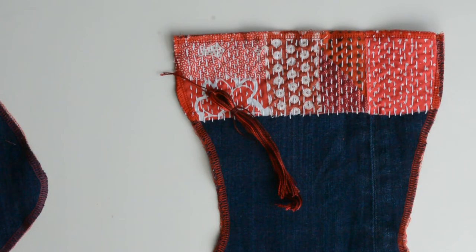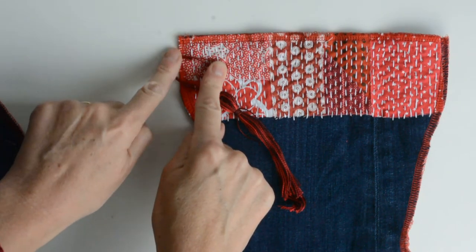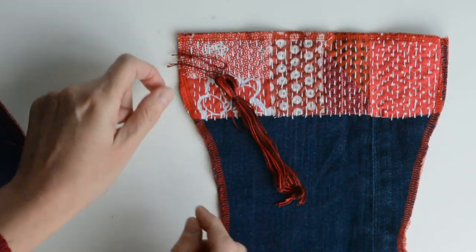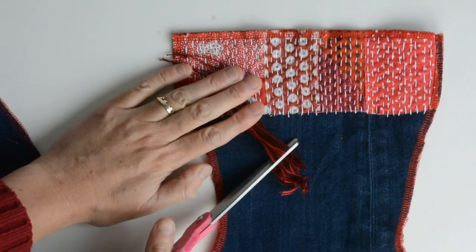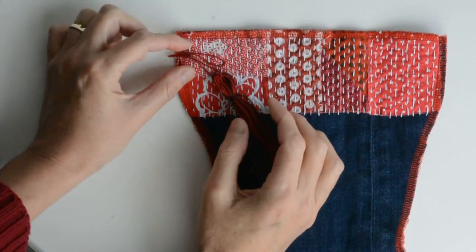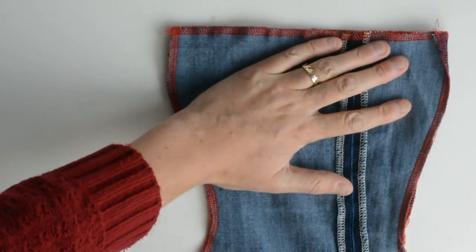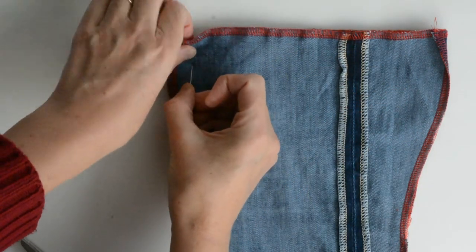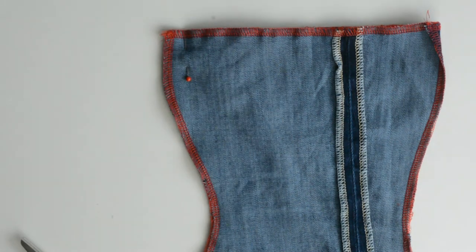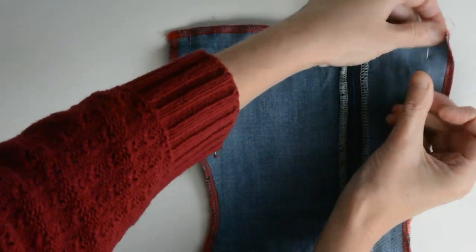We're going to add the tassel and a hanging loop, place the fabrics together and finish. Put the two sides of the stocking together. The hanging loop is going to face inside into the stocking, with the knot and edges facing outwards. The same for the tassel — I'm going to make it a little bit shorter. Position them half an inch down from the top, about a centimetre to a centimetre and a half. Then place the second side of the stocking over the top and pin all round.